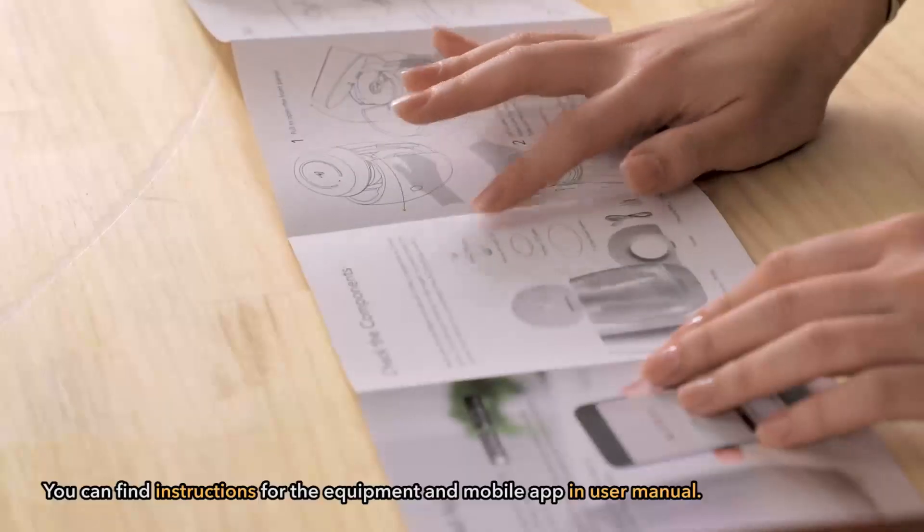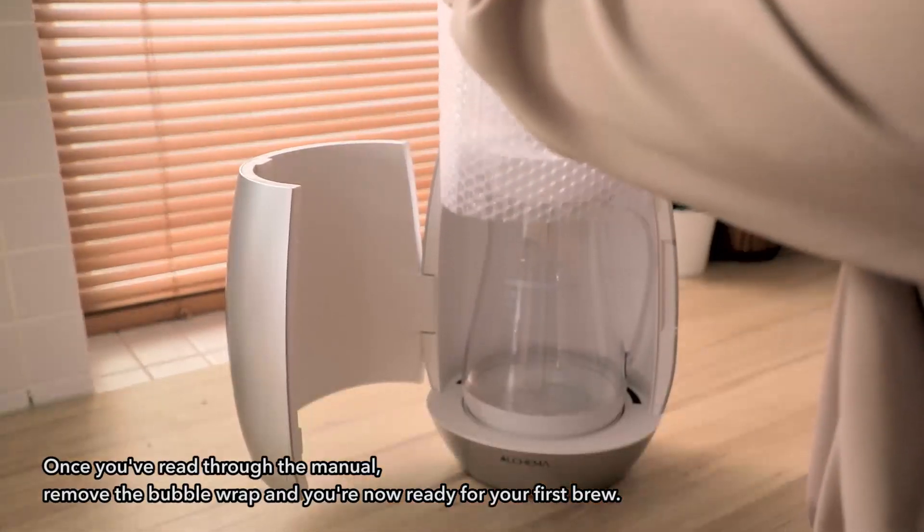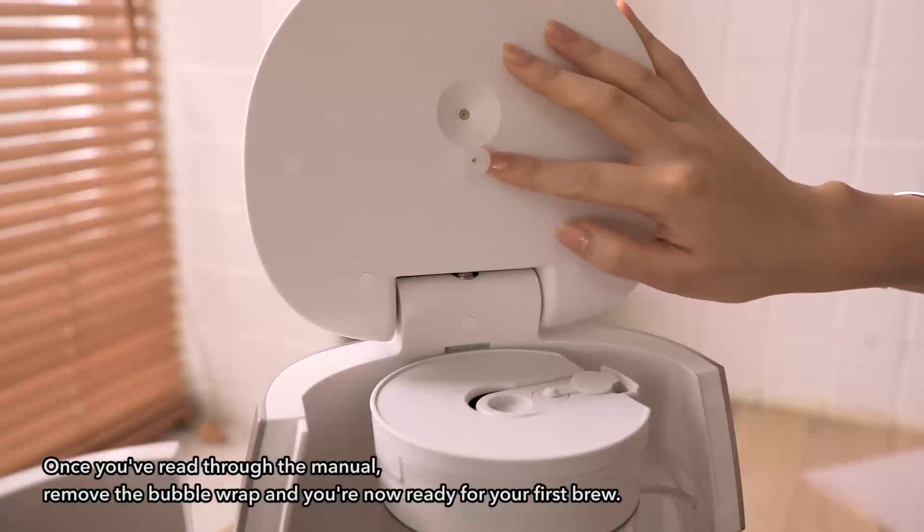You can find instructions for the equipment and mobile app in our user manual. Once you've read through the manual, remove the bubble wrap and you're now ready for your first brew.